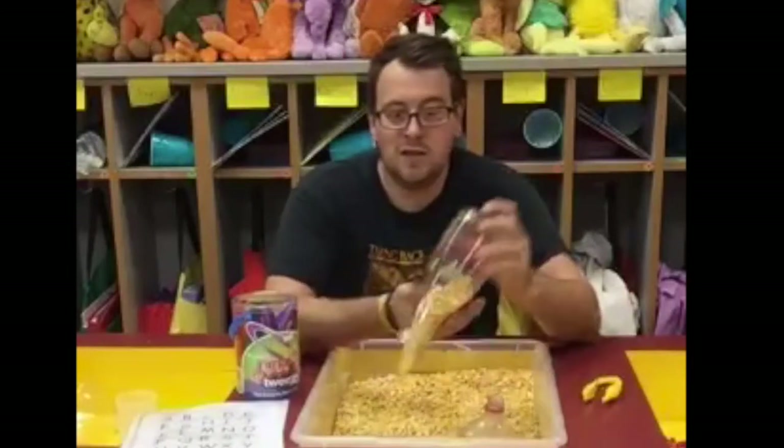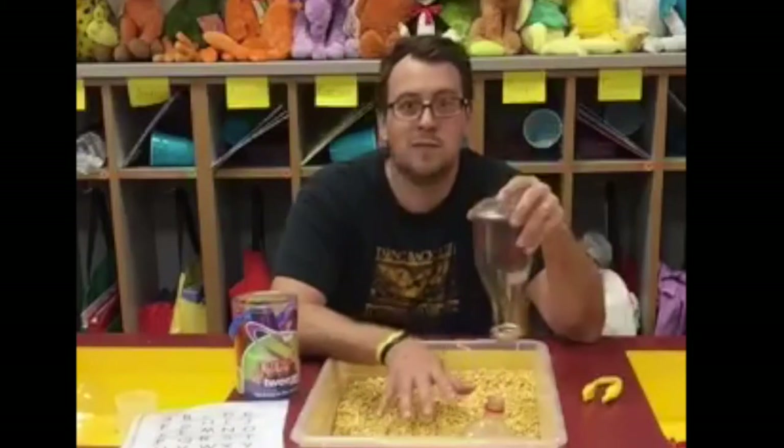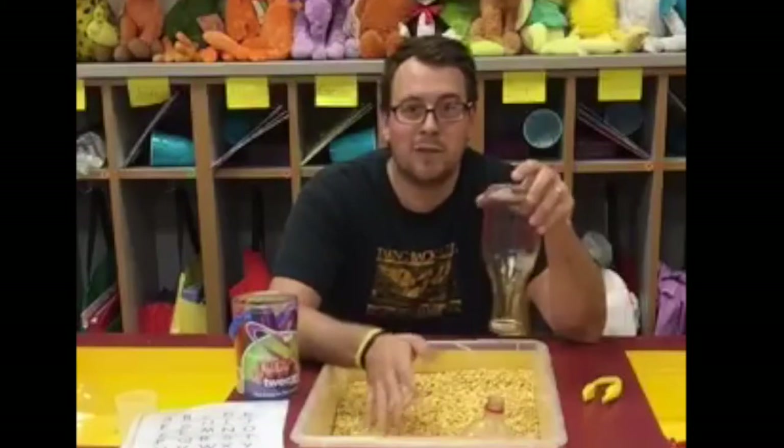It's a very easy sensory bin station. If you can get some corn in a Sterilite tub, get some funnels, tweezers, and magnetic letters, you've got a great center the kids will spend a lot of time at playing and learning. We learn through play in my classroom, and this is just another example of how we do it.